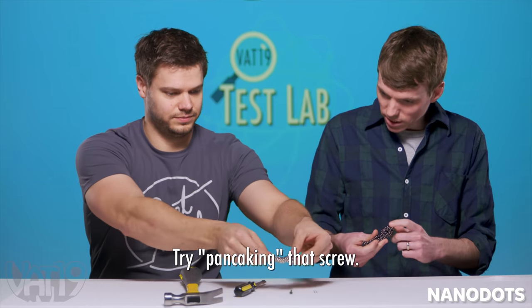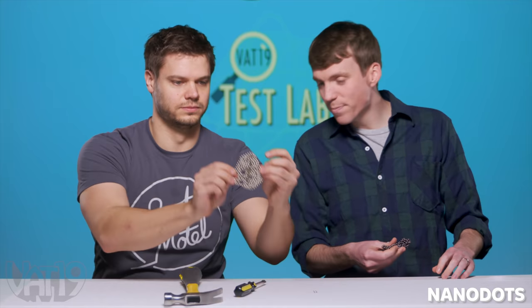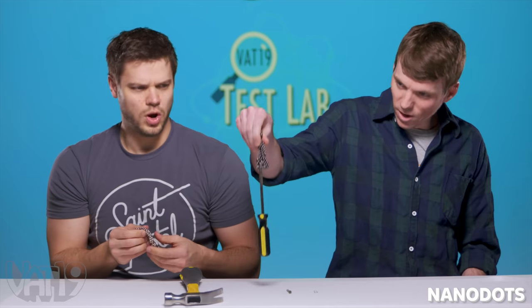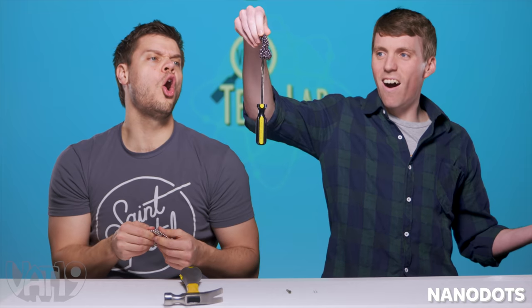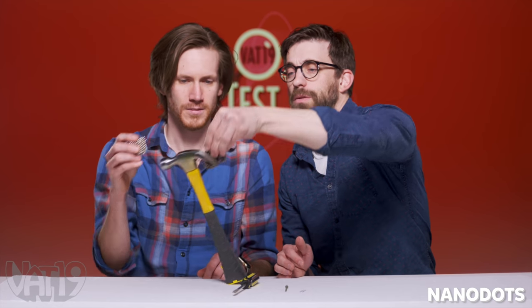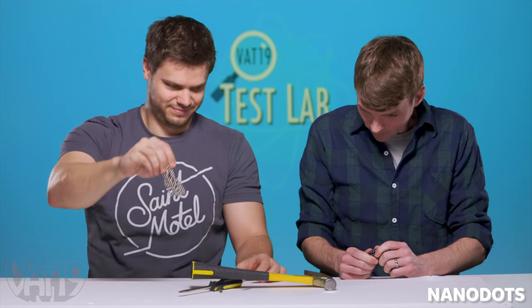I think one magnet's going to pick up the pit clip. Yeah, no problem. Turn pancake in that screw — boom, no problem. I'm feeling good about this. Mash it. It's hammer time. It's stronger than the micro magnets, for sure. Weaker than gravity.